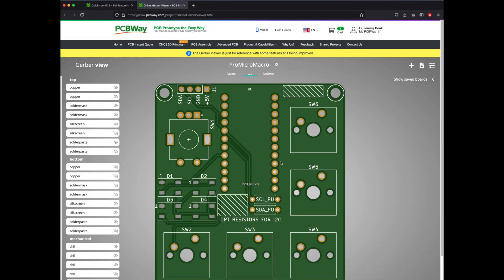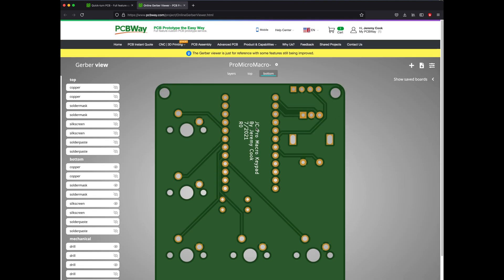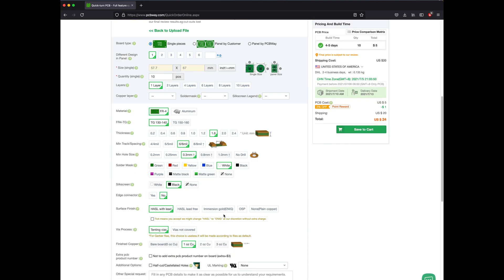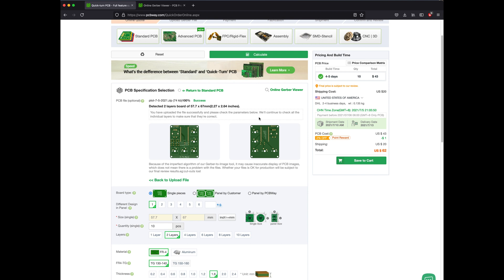This project was sponsored by PCBWay and they've done really excellent work for me in the past. I ordered my board with a black solder mask, and I've got to be honest, that looks really spectacular when it gets back. It does cost a little bit more to order, but the results are really excellent if you want to show off your board to other people.